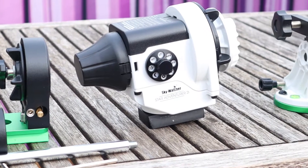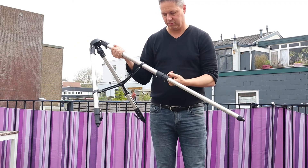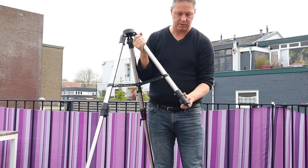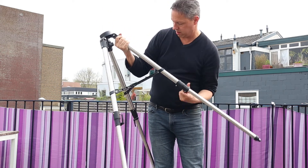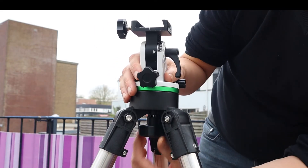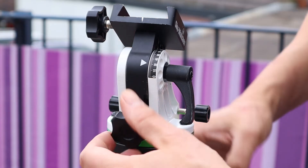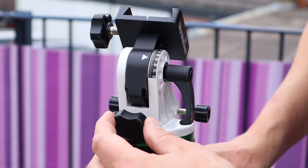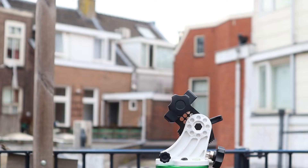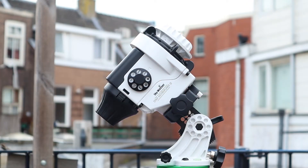This is the main star tracker with different tracking rates shown on the dial. On the right hand side you can see the base of the Star Adventure. A tripod is not included in the pack — you need to buy that separately. The first thing you need to do is polar align your Star Adventure. In the northern hemisphere put the tripod roughly into the north position; in the southern hemisphere, put it in the south position. It uses a 3/8-inch connection to mount to the tripod. Then you need to set the star tracker to the correct latitude position — I'm at 52 degrees, so I set it to 52 degrees using the knobs. After that, you can mount the main tracker on the base.